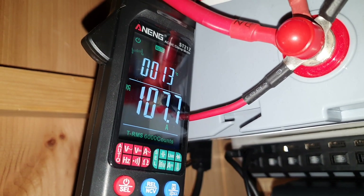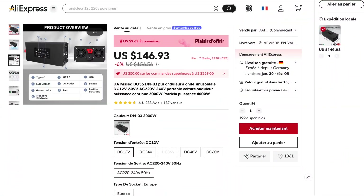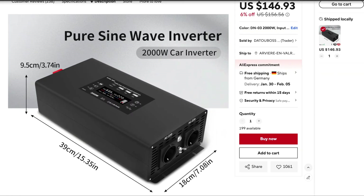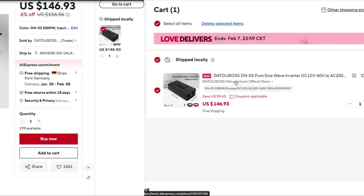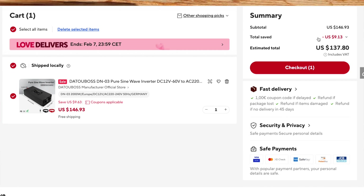The first thing I would like to disclose is that I did receive this inverter from AliExpress. I will leave some affiliate links down below if you're interested in having a look at this inverter and making a purchase yourself. Just keep in mind that you'll be supporting the channel if you use those affiliate links, at no extra cost to you.